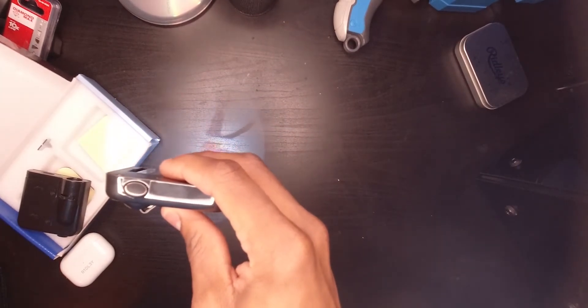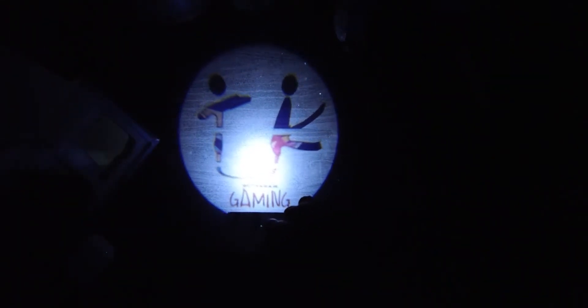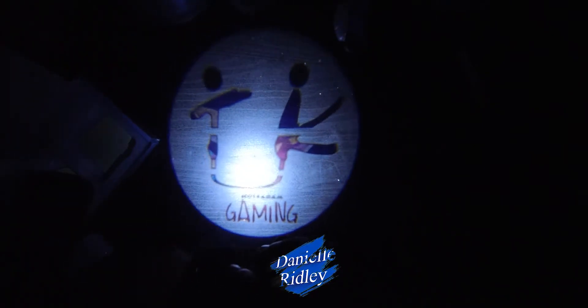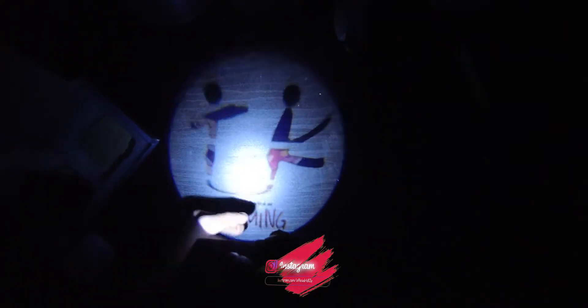I'm going to turn off the light so you can see it. There it is — you can see my brother's logo right there. It's a nice light. Let me turn off the light completely. You can see exactly what it's saying — it says 'Not for Adam Gaming.' I'm also gonna put a link to his gaming channel down below, so if you're into gaming you can go check him out and tell him I sent you.